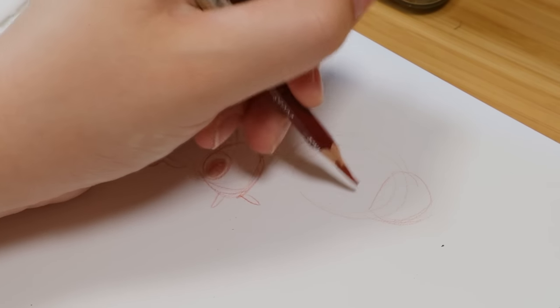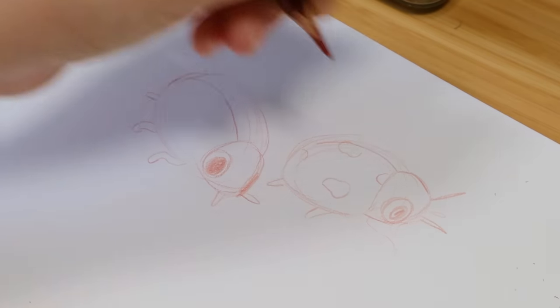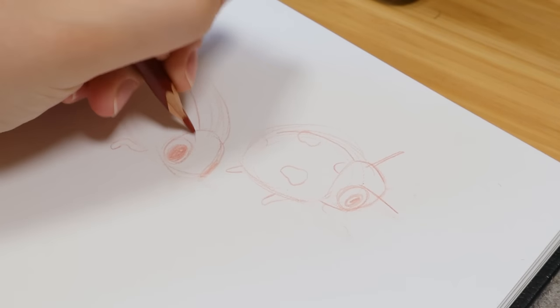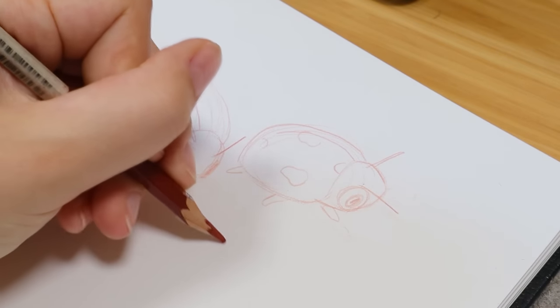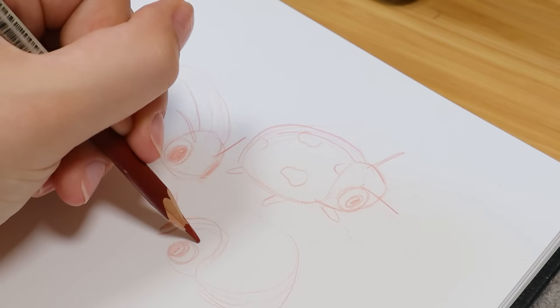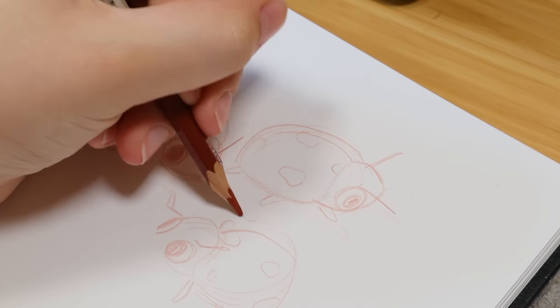Basically, sketchbooks don't have to look nice or cohesive, but if you do want to take your sketchbook to the next level without doing full fancy illustrations, this video is for you because I think you can definitely make your sketchbook look more pretty without having to spend hours on each page. It can be kind of motivating to have a nice looking sketchbook and it will make you want to use it more.